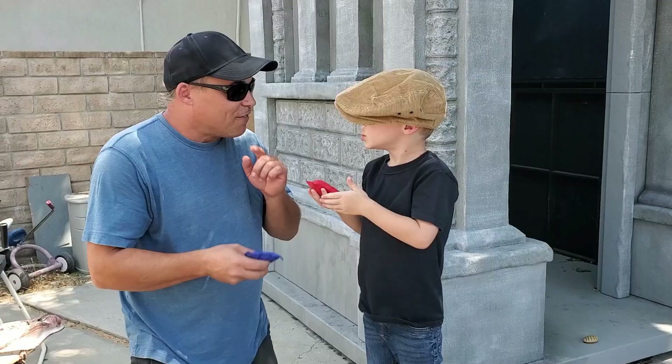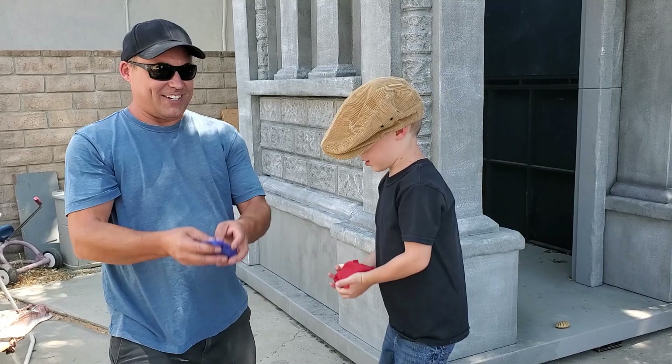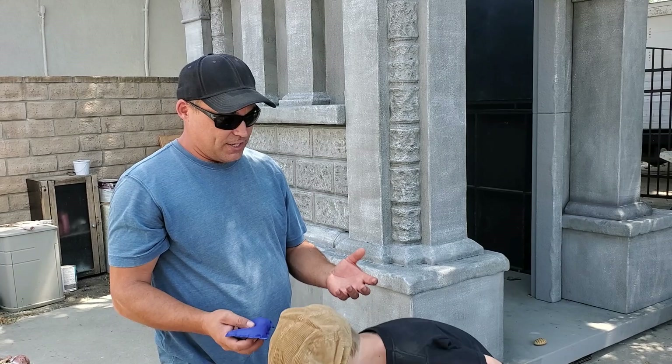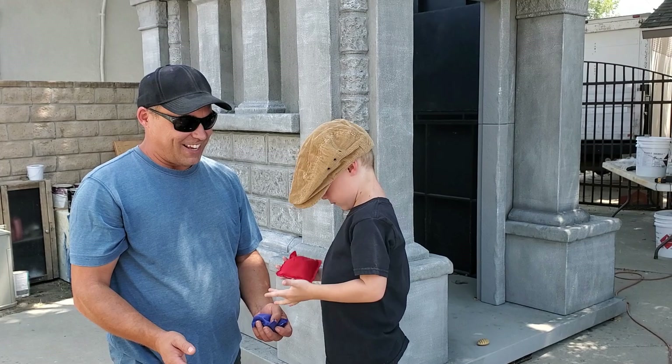First thing we're going to do is throw one up and catch it. You've got to throw it straight up, like this — just do a little. We'll do that a couple hundred times. All right, everybody at home, go grab yourself a bean bag — we're practicing some juggling. Can you go almost like this, Harrison? There you go. So you do that — you're juggling one bean bag.